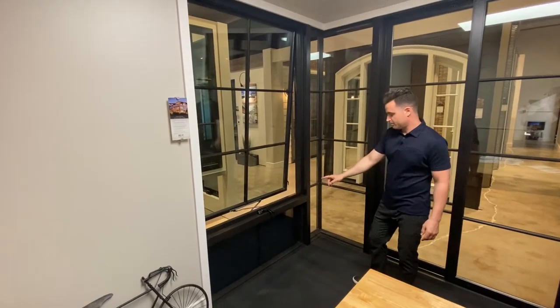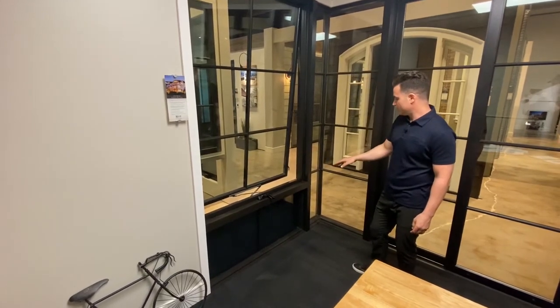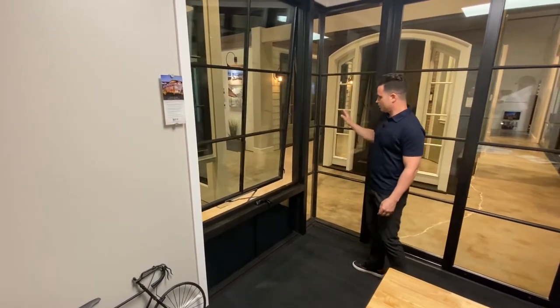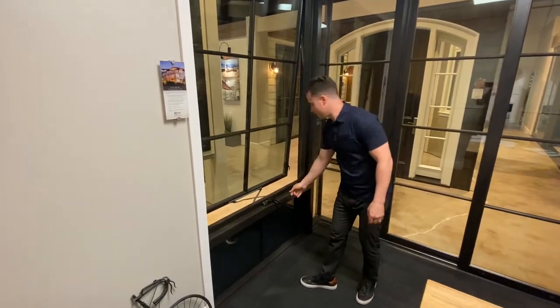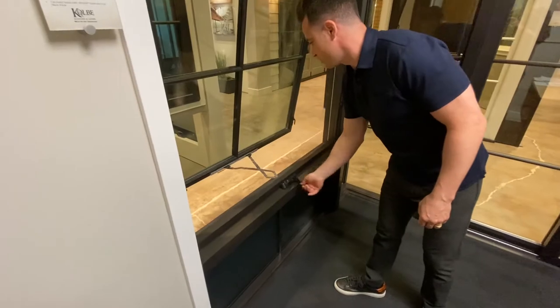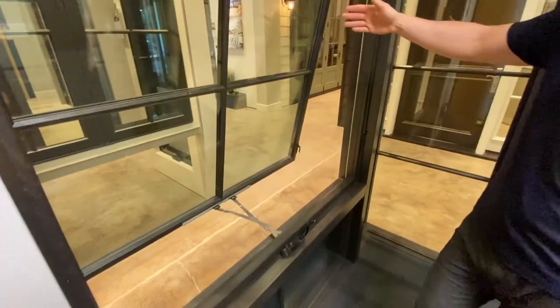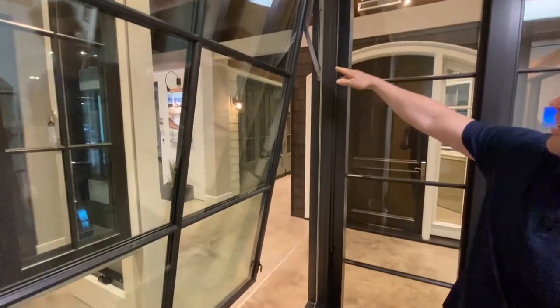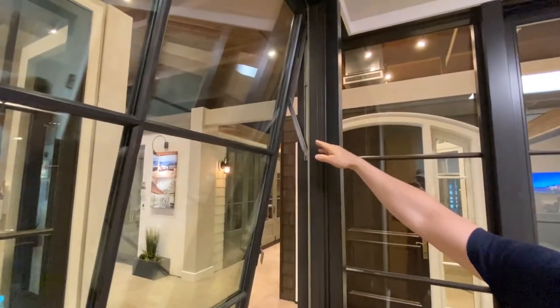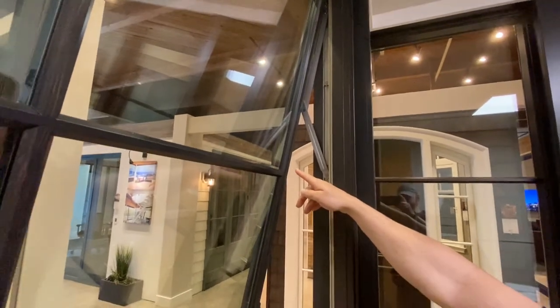We've utilized a spandrel panel, so it's a non-see-through glass underneath our XL awning. The XL awning allows us to do very large operating windows in both an awning or casement configuration, utilizing very large awning hinges. This particular awning is also triple glazed with our black spacer bar.